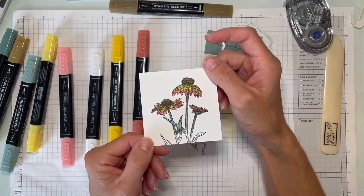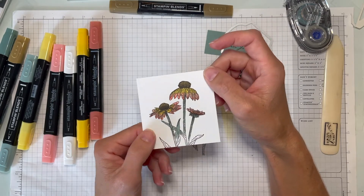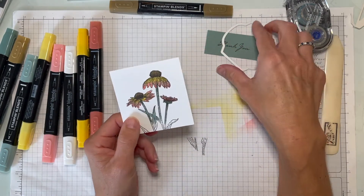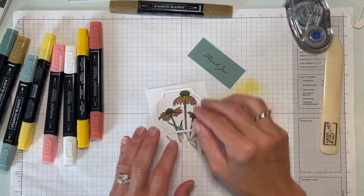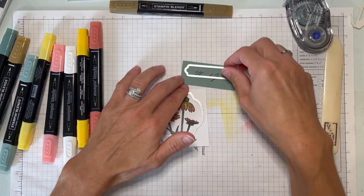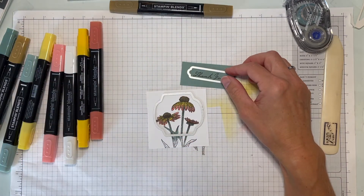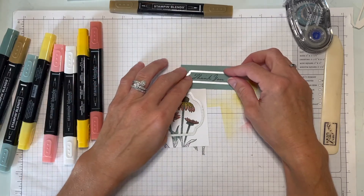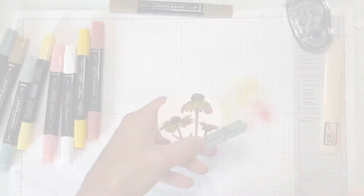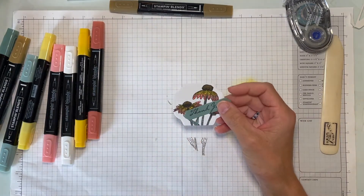These aren't so big that blending takes a really long time — you can get it done pretty quickly. I'll use this one for the die cut for the flowers and the little label. Both of these shapes are from the seasonal labels dies — I've got to learn all the new names. I'll be right back once I get everything die cut.